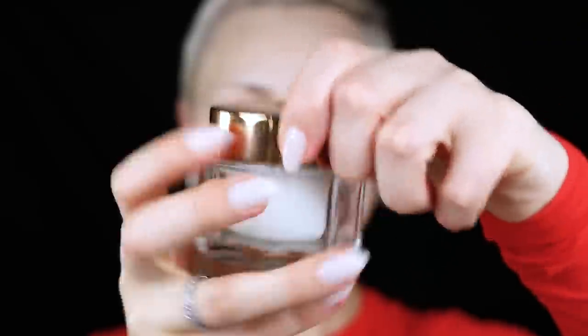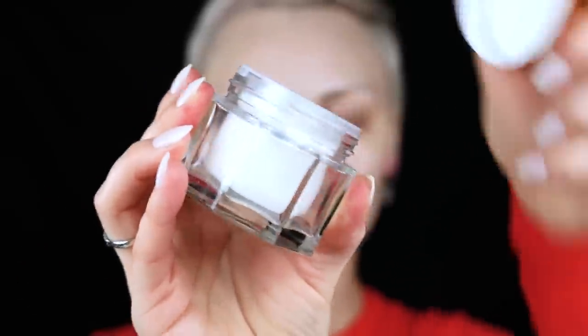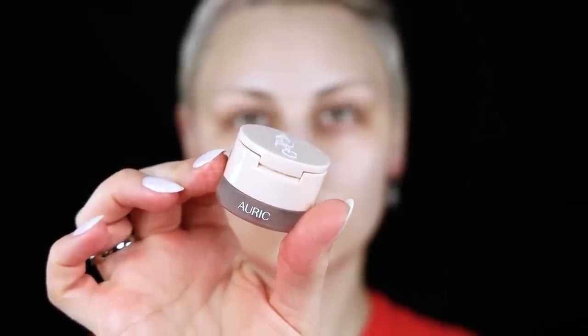I wanted to be like all the other makeup artists out there using a fancy serum and then a fancy moisturizing cream from Charlotte Tilbury — be all bougie. I thought it was going to be amazing but it ended up not great. Things go wrong sometimes. What is great is hydrating my lips with Auric — I used the shade Ripe because I'm going to be wearing a red lip.